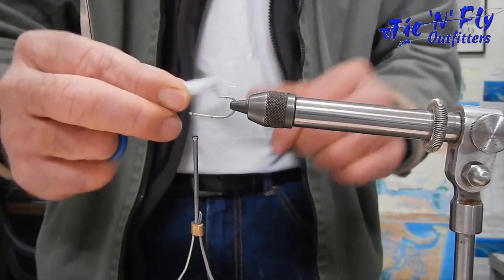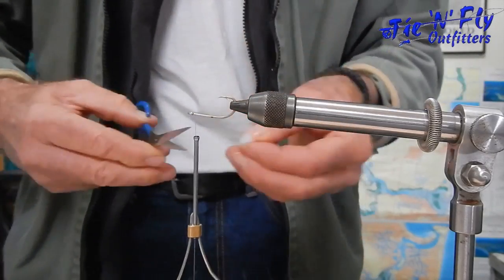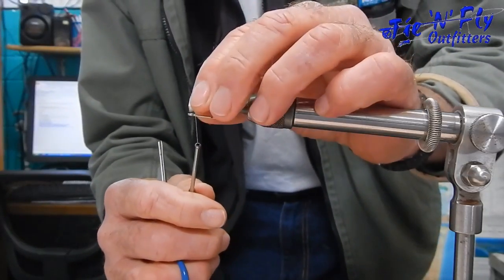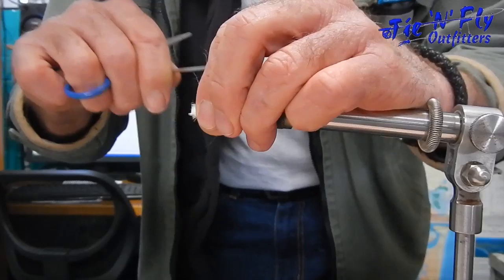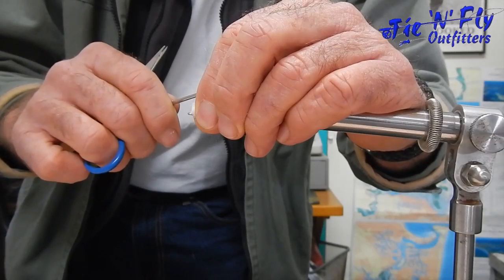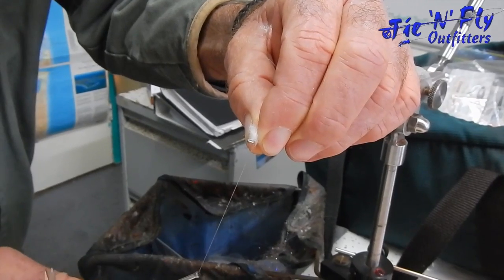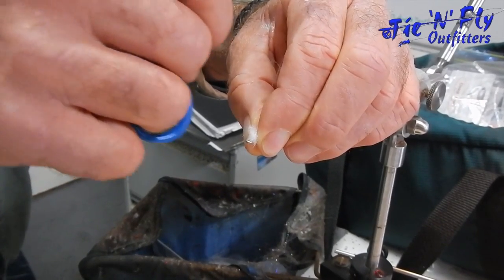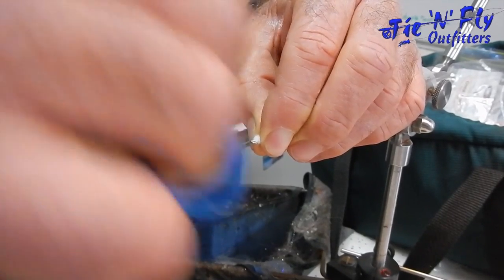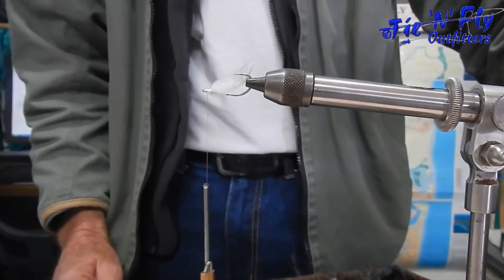We're going to make it go about this far. Measure it with the bobbin hand, come in with the vise hand and grip the material. Cut it just in front of your fingers, then simply lay it on your side of the hook. Make a loop — bring it up between the thumb and index finger, grip it, make a loose loop over the top, and pull it straight down on top of the hook, then jam it with three wraps.